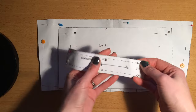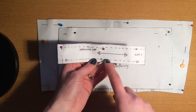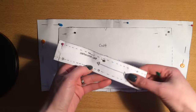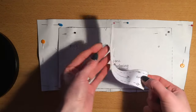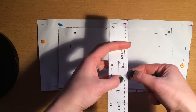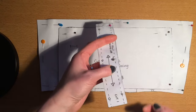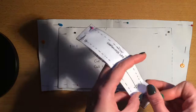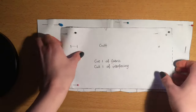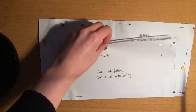Now on the continuous lap you'll find that you've got quite a few small circles around the edge and you've also got a line marked. I'm actually not going to bother transferring any of the markings on the continuous lap, but I will just remember that when I'm stitching this on I'm stitching along this line here which is about six millimeters from the raw edge. So not transferring any markings on the continuous lap, but I will make sure that I have marked on the cuff.